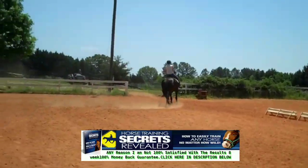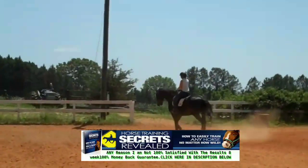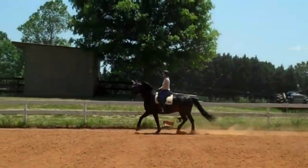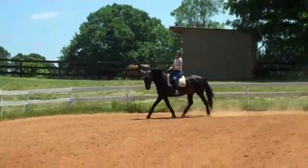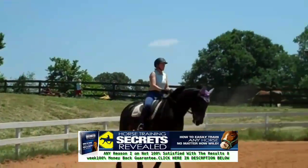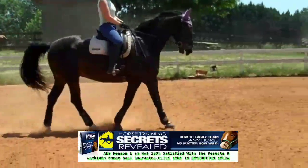Either shoulder-in or haunches-in. More activity. So when you give him more activity, his tendency is to throw his nose up like any other horse. So remember when you add the activity, make sure he's supple through his jaw and his poll.